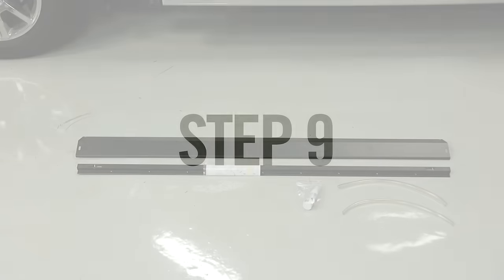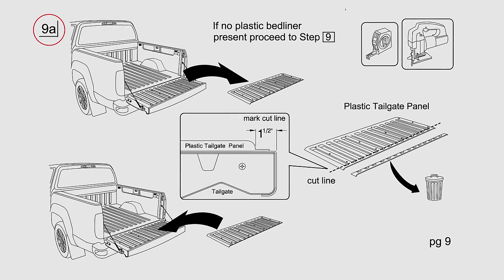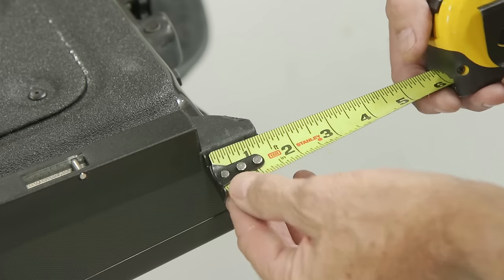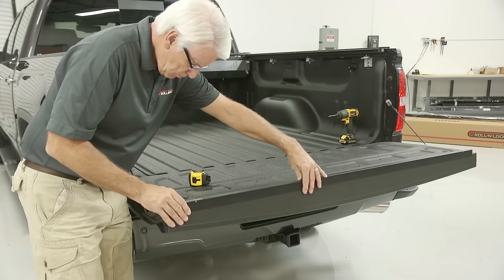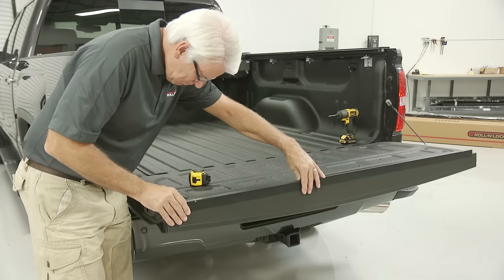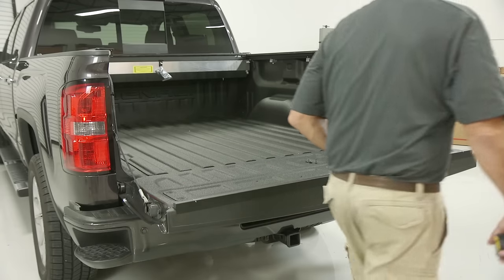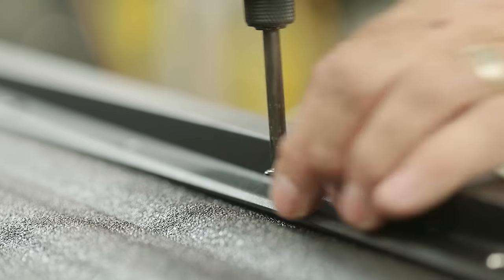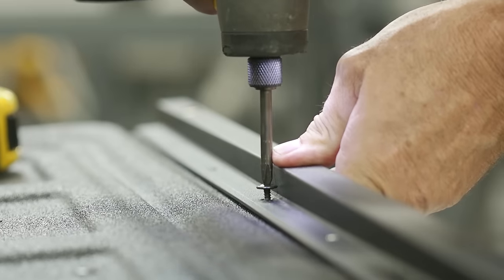Step 9: Attach the tailgate extrusion. If your truck has a plastic tailgate liner, you may need to trim it to clear the tailgate extrusion, as shown in Step 9A of the printed installation guide. Place the tailgate extrusion onto the center of the tailgate, carefully measuring to ensure that each side is at equal distance from each edge. Pay special attention to centering the extrusion, as this is critical to ensuring your Roland Lock functions correctly. Once centered and level with the top surface of the tailgate, beginning at the center, attach the five black self-tapping screws into the pre-punched holes at the bottom. There will be unused holes in the extrusion — simply space the five screws out evenly.